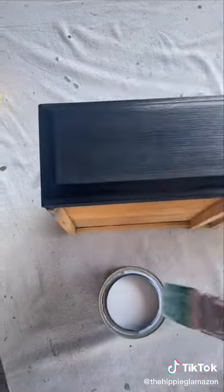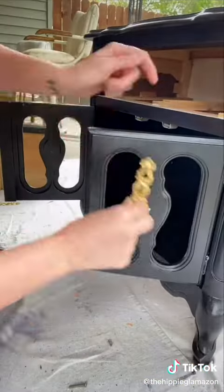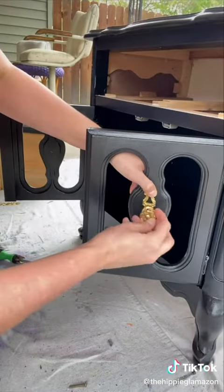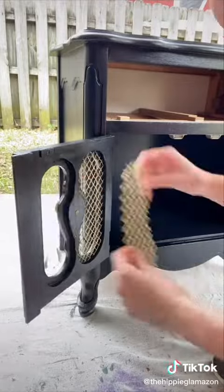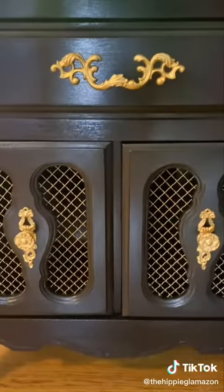I finished it off with a few coats of polyurethane, reattached all the hardware, and here it is!